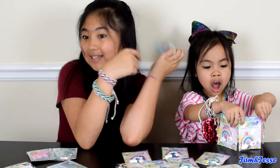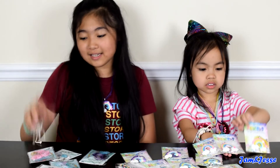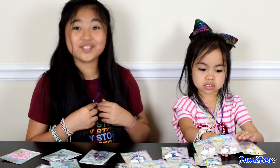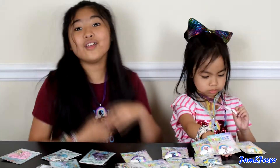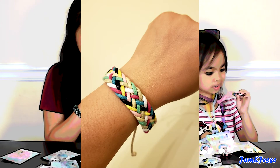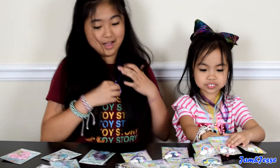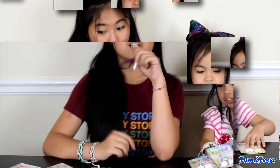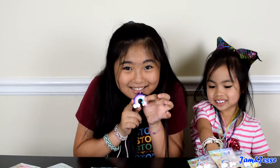So both my favorite colors are on this necklace, so I love it. Thank you to Just Be for sending us this — this was really cool. They look so cute, guys. And they're also so cute that we gave them away to our friends and they liked it. So if you're having a party, this is a good idea to put in your goodie bags because your kids will definitely love it. These are so cute and so fun.